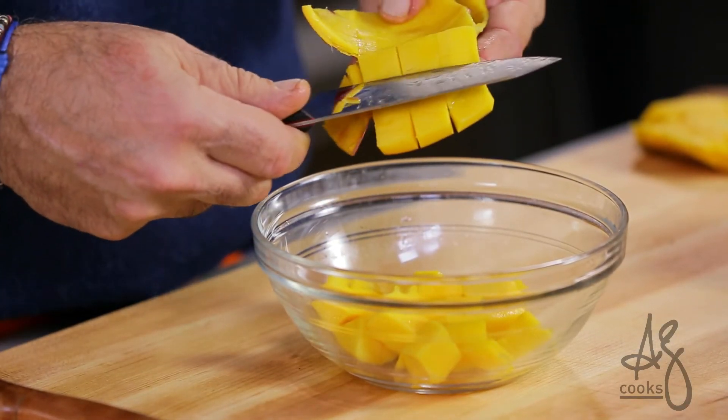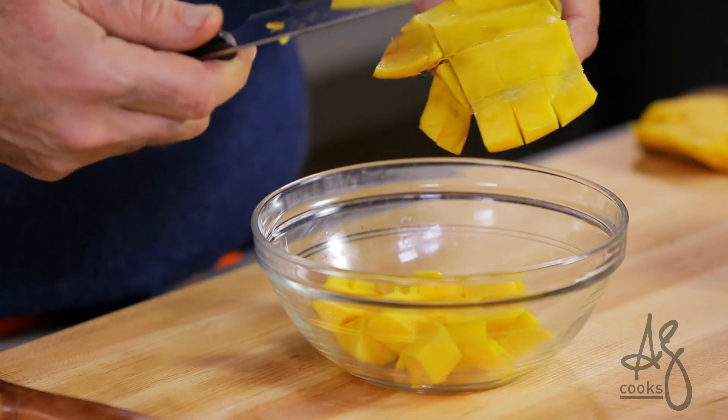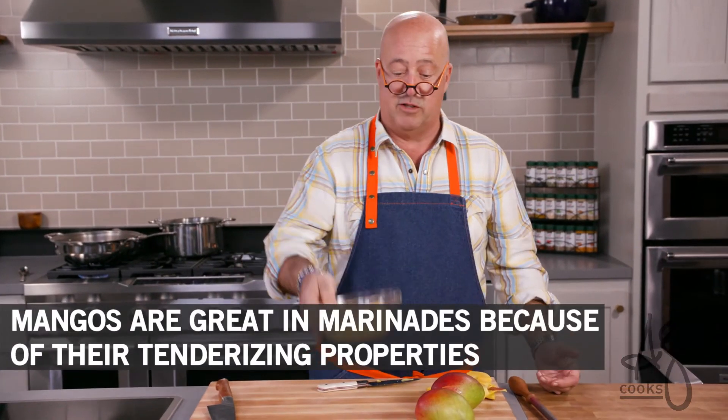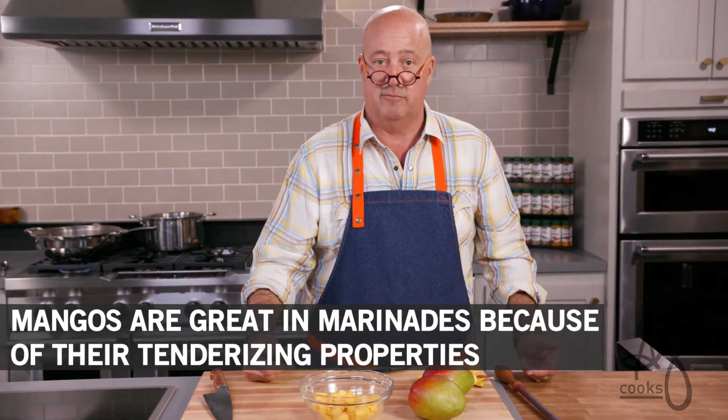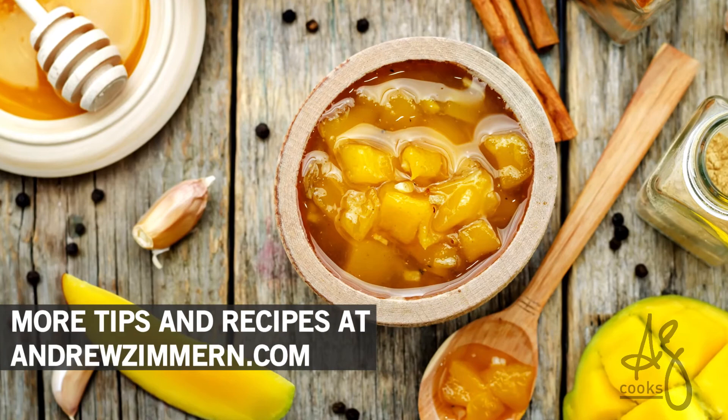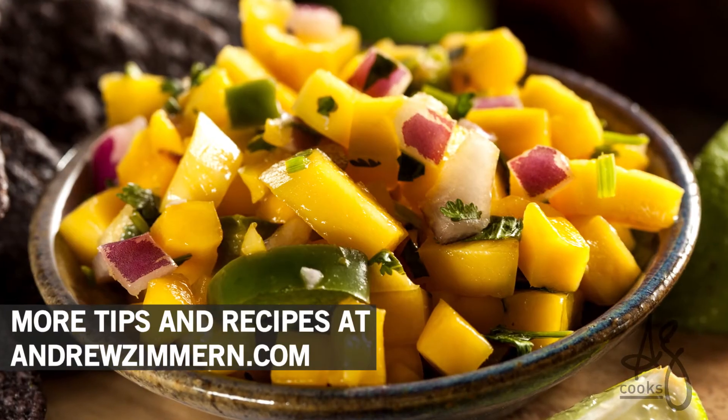There you have it — easy way to dice your mango. You want to do more with it? By all means go ahead. Grate it into a smoothie or a shake. Wonderful in a fruit salad. Beautiful to puree and use as part of a sauce. Mangoes plus habaneros equals heaven with pork or chicken off the grill. Remember that.